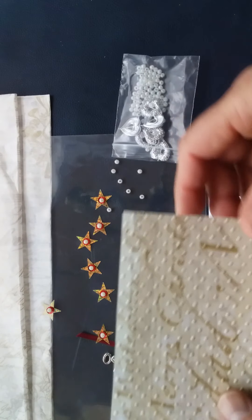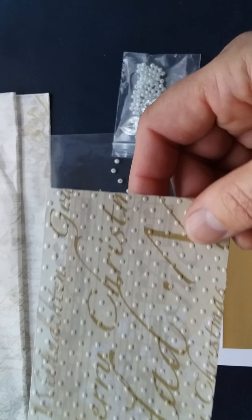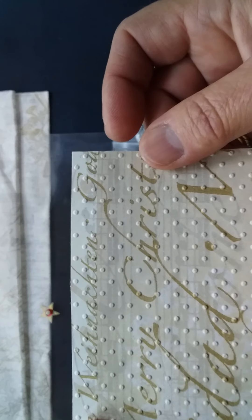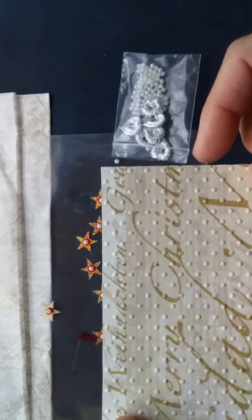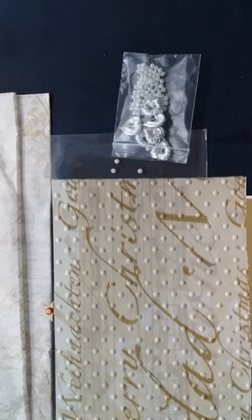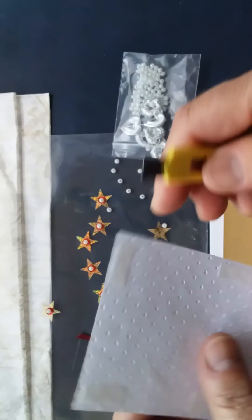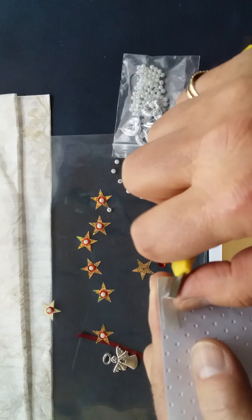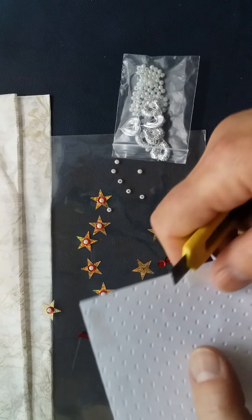I've taken a glue stick — just a regular glue stick — and stuck a piece of my napkin down onto a piece of white card. Bear in mind that napkins and tissue paper are very transparent, so it wouldn't work with a very dark color. On the back I've got some double-sided tape, which is great because it's sticky on two sides.